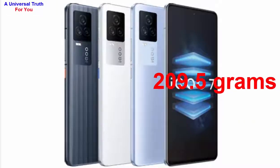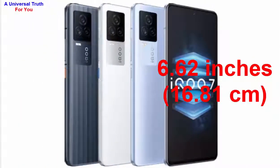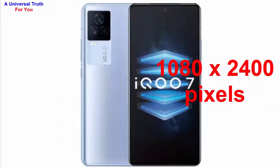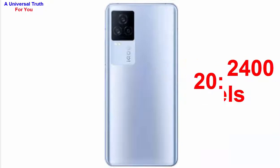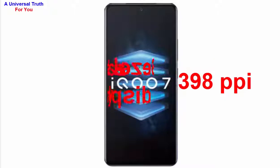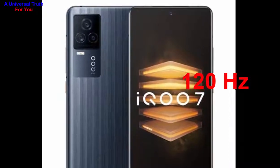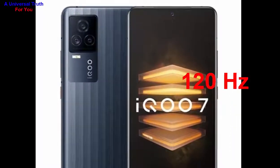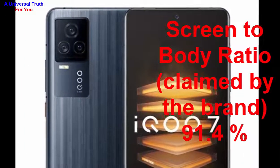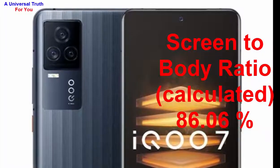Now let's go for its display characteristics. The screen size is 6.62 inches, or 16.81 centimeters. The screen resolution is 1080 by 2400 pixels with an aspect ratio of 20 by 9. It's a bezel-less display with a punch hole and a pixel density of 398 PPI. The display type is AMOLED with a 120 Hz refresh rate, capacitive touchscreen, and multi-touch. The brand-claimed screen-to-body ratio is 91.4%, while the calculated ratio is 86.06%.